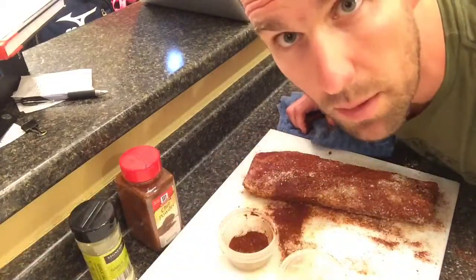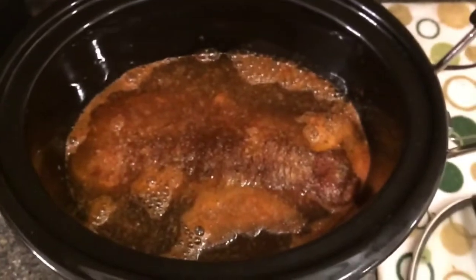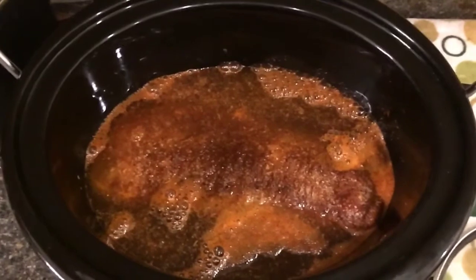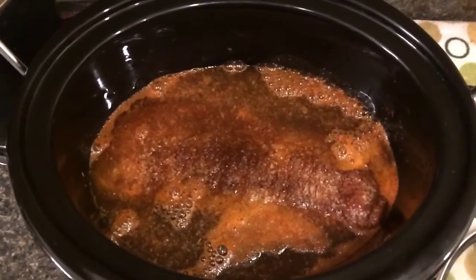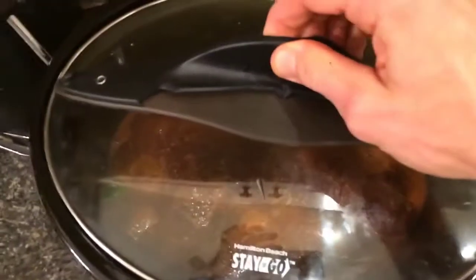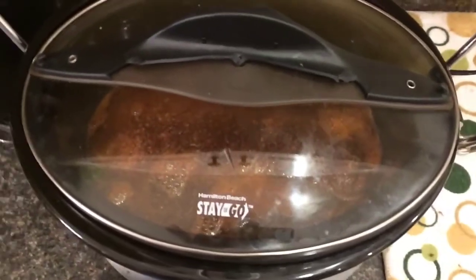We're going to put it in the crock pot. We've added the pork tenderloin, added a little bit more club soda and a little bit more apple juice, put the top on it, set it on low, and I will see you in about eight hours.